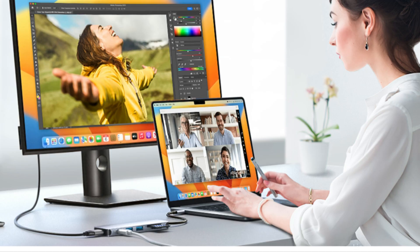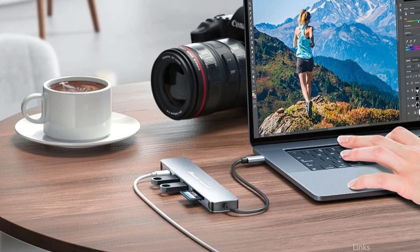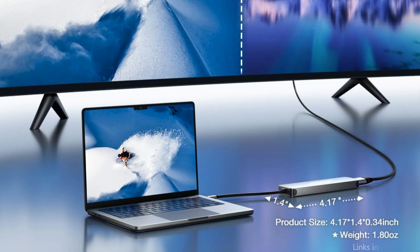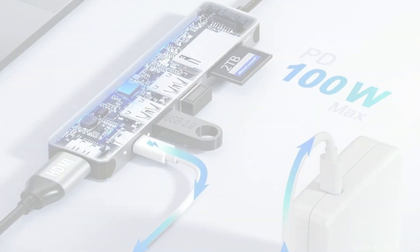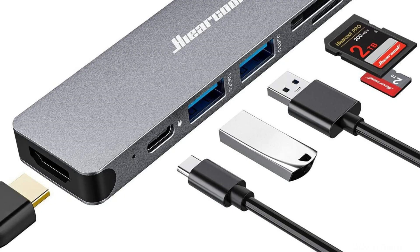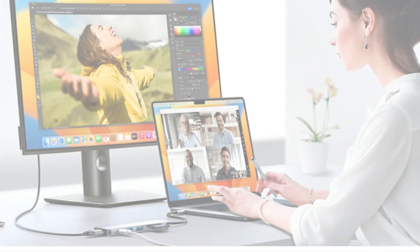It includes a USB-C to HDMI hub with up to 100-watt Type-C power delivery charging port, SD/TF card adapter, and USB 3.0 to 4K 30Hz HDMI. Lifelike 4K 3840x2160 30Hz HDMI visuals are provided by the USB-C hub, giving you a fully immersive 3D resolution experience. The hub enables 100-watt USB-C pass-through charging, which is perfect for MacBook Pro and Air and other USB-C devices.